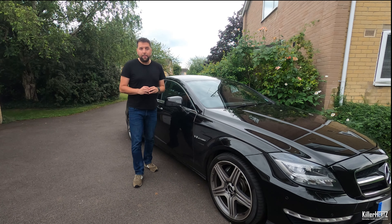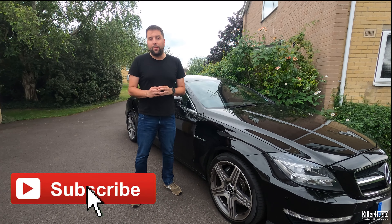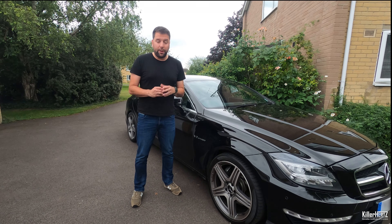Just before we start, have you actually subscribed to the channel? We're approaching 50,000 subscribers and the vast majority of people watching aren't actually subscribed. It's completely free and it does help the channel grow, so click on that subscribe button to be notified whenever I upload new videos.